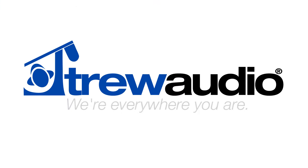So if you have any questions about either one, you can give us a call at 800-241-8994. Or visit us online at trueaudio.com. True Audio, we're everywhere you are.